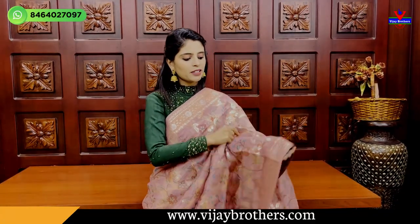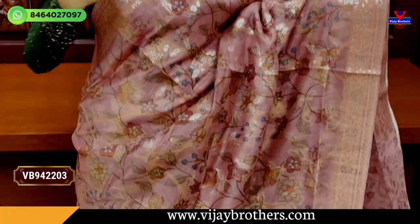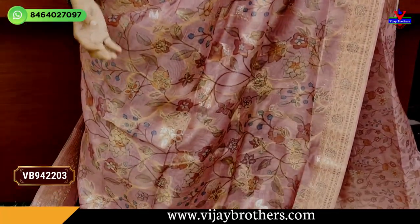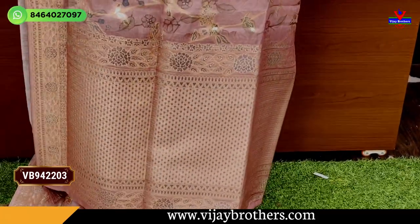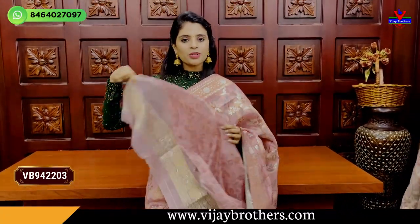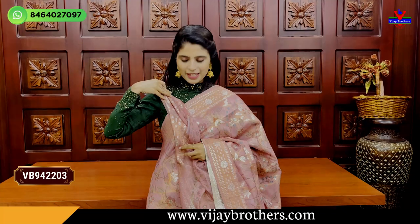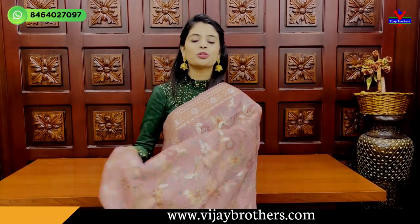This next color is pink — peachish pink. Both sides have the same weaving pattern borders. The body pattern also features floral and creeper printed and floral and creeper weaving. The weaving pattern comes with tassels attached, and the blouse has a printed pattern with the same weaving pattern border. The price is Rs. 3,000.